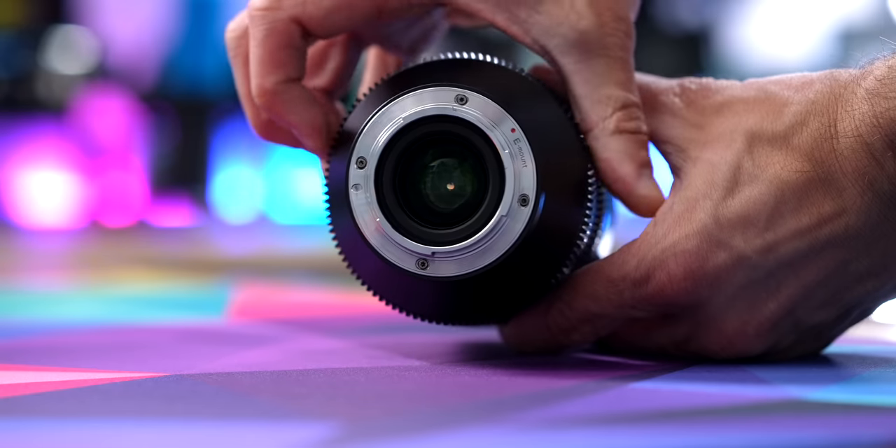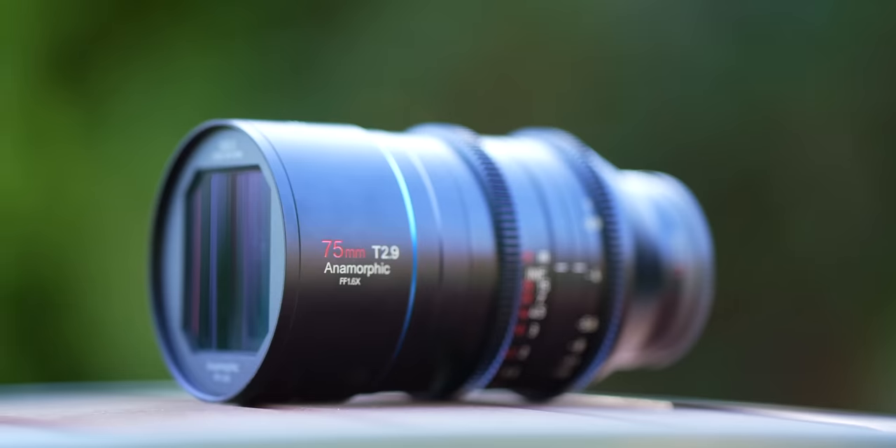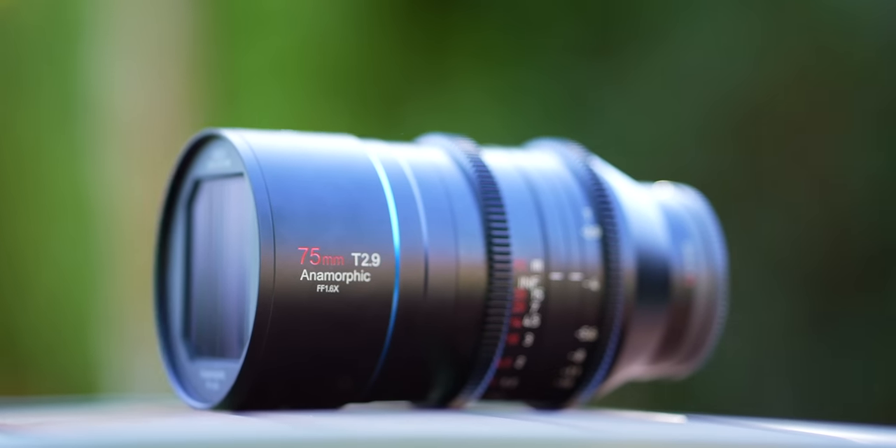A big thing to be aware of: a normal lens has an aperture measured in f-stop, and anamorphic lenses — and a lot of cinema lenses — have apertures measured in T-stops. F-stop refers to how wide the lens's aperture is, so how much light is coming through the lens. T-stop is actually more accurate, which is why cinema cameras and cinema lenses tend to use it — it measures the amount of light actually making it through the lens onto the camera's sensor, or in older days onto film. Both of my anamorphic lenses are T 2.9, and it looks pretty equivalent to about f 2.8 to me.